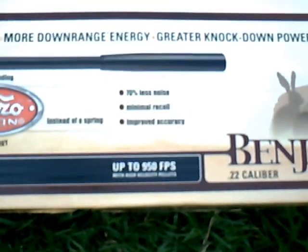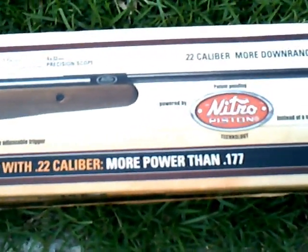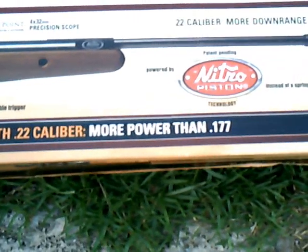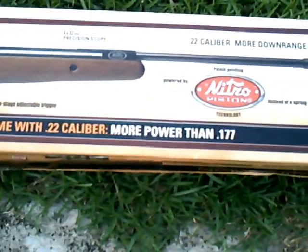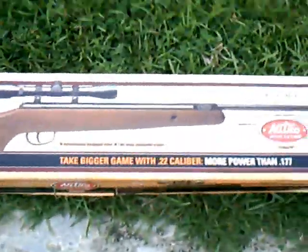That's what they say on the box, and I have yet to actually do tests on my own to confirm that. Being a .22 caliber, it's more powerful than a .177 caliber air rifle — I guess that's just because of the more mass of the actual projectile, the pellet.